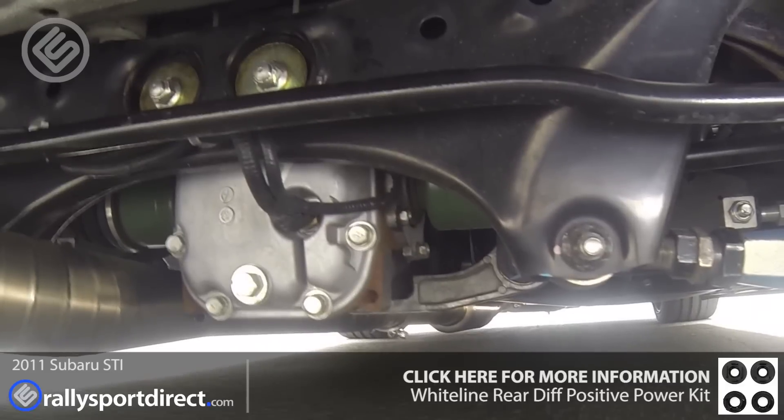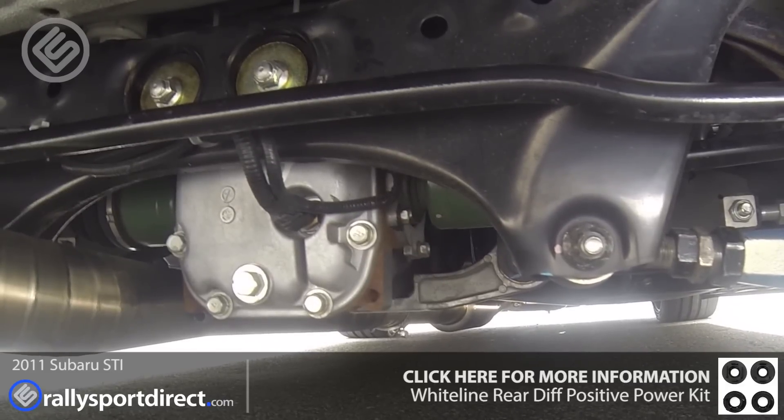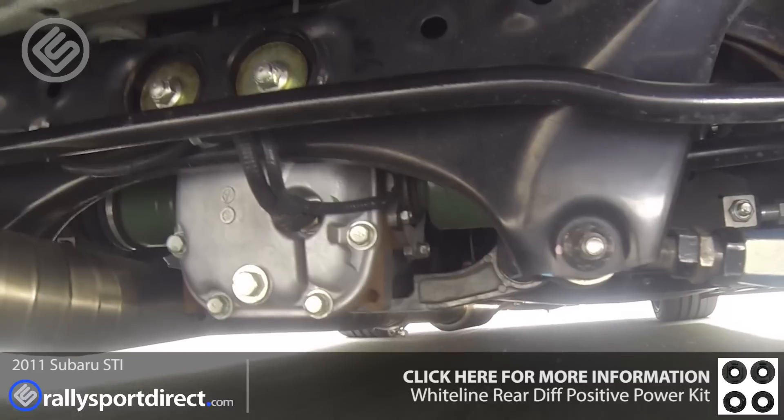Now here's our factory subframe with the Whiteline bushings installed. Notice how much the movement is reduced over the factory bushings. This is going to help cornering, it's going to help launches and all around improve the feel and dynamics of the car.